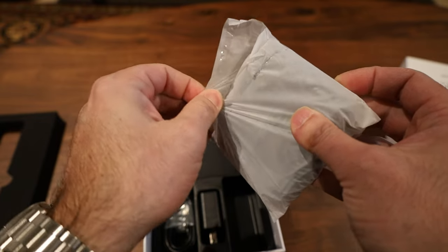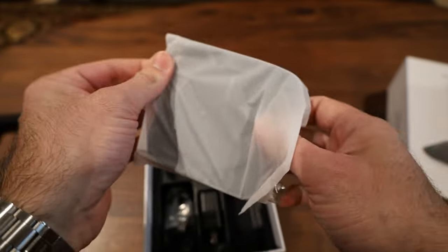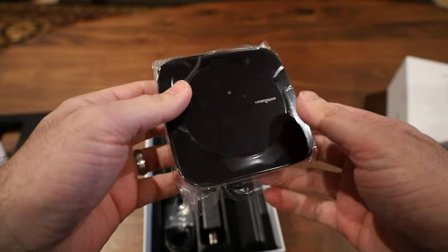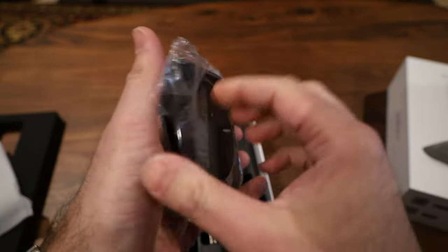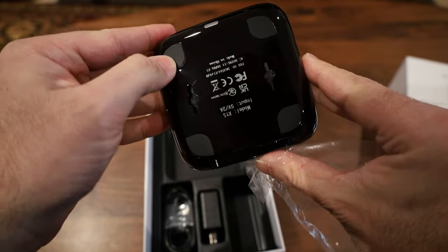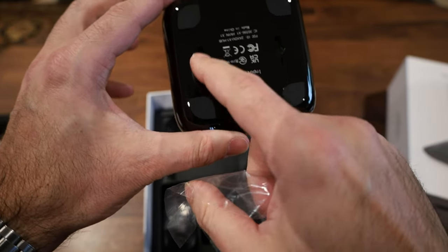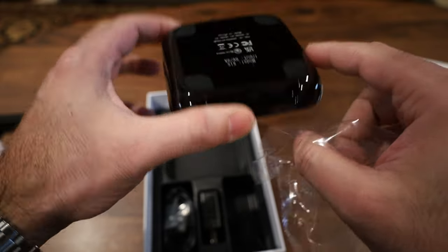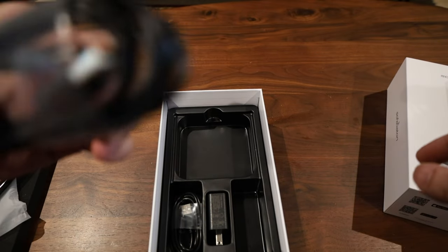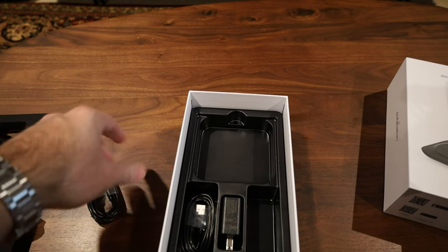Most of the changes to this version are internal upgrades — improvements you can't see. The hub has some nice rubber padding to keep it from sliding around, and there are key slots in case you want to mount it on a wall. Also included are an AC adapter and two USB-C to USB-A cables. That's everything in the box.